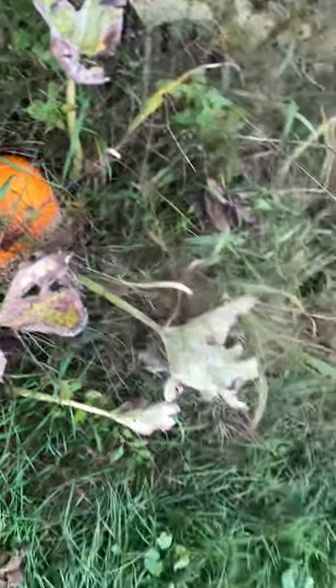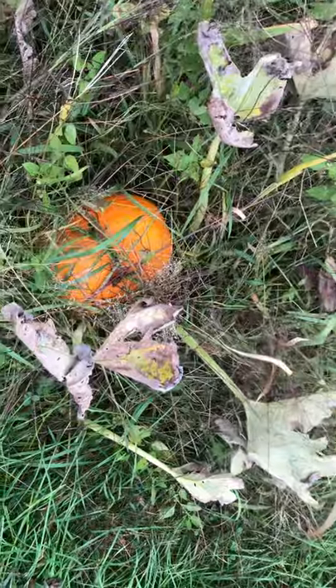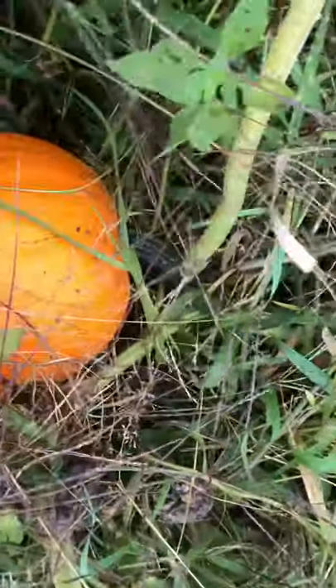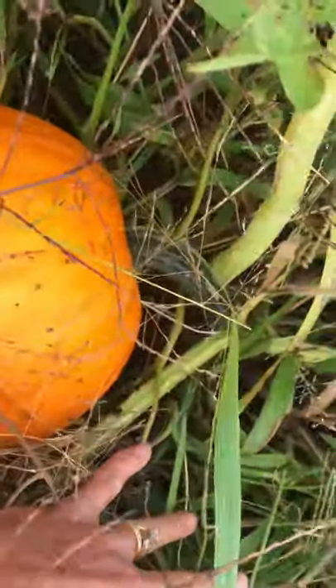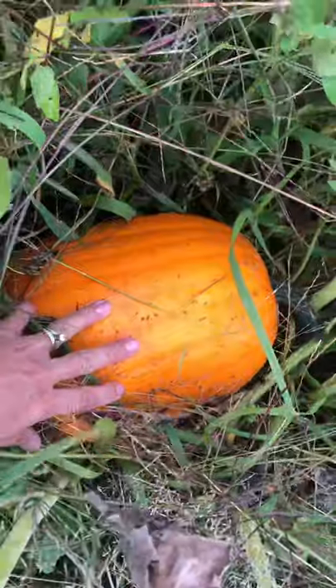Well, you go from having nice healthy green leaves to the leaves starting to die off. I have a look at the stem, and you can see that the stem is starting to die. I'm going to give this a little bit more time, but it's getting to be that time of the year again.